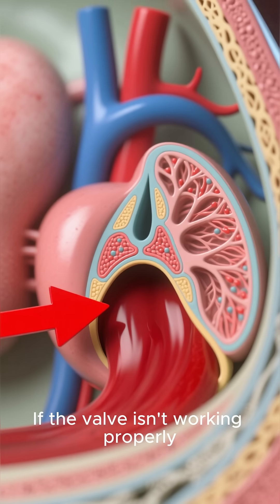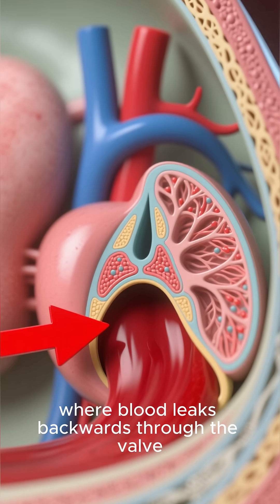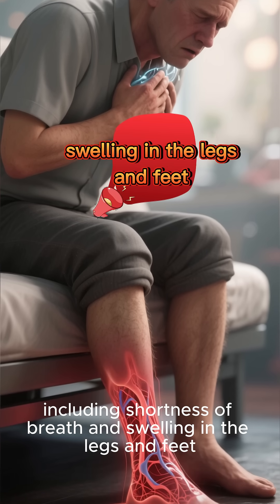If the valve isn't working properly, it can lead to a condition called tricuspid regurgitation, where blood leaks backwards through the valve. This can cause a variety of symptoms, including shortness of breath and swelling in the legs and feet.